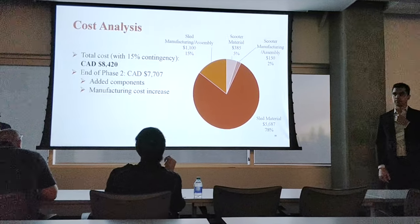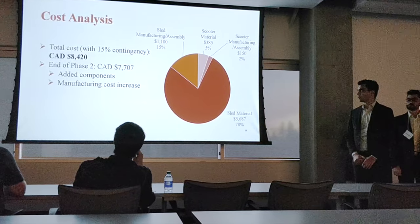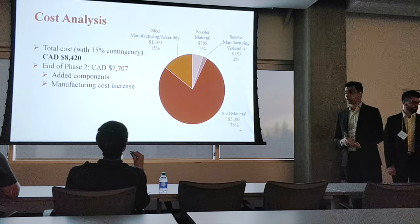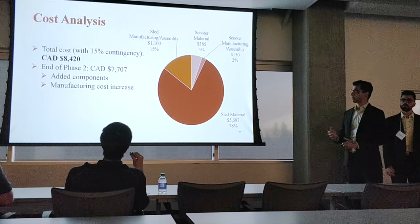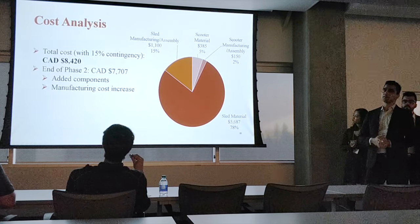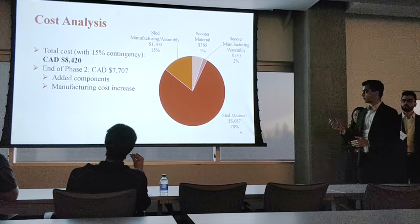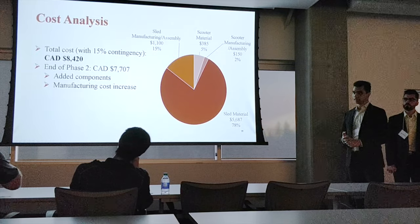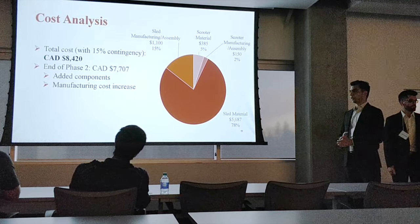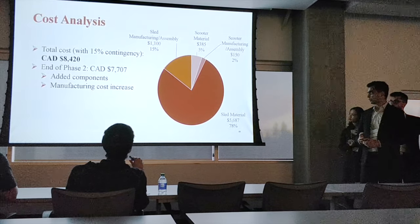The cost analysis is based on quotes from suppliers and from the University of Alberta machine shop. To reduce overall cost, the majority of components are manufactured from readily available materials in standard sizes. Our cost estimate comes to just over $8,400, including a 15% contingency margin. This is approximately 10% higher than our preliminary Phase 2 estimate for two reasons: first, during detailed design we added new components such as the guarding and weight post; second, several components were heavily modified, including the telescoping handles and the support frame underneath the weight sled body.